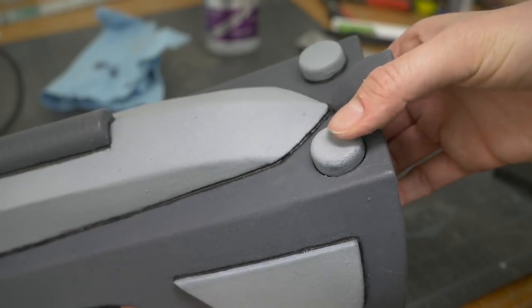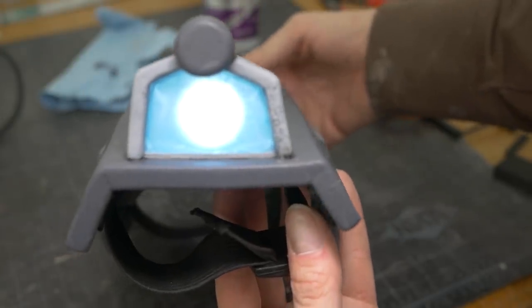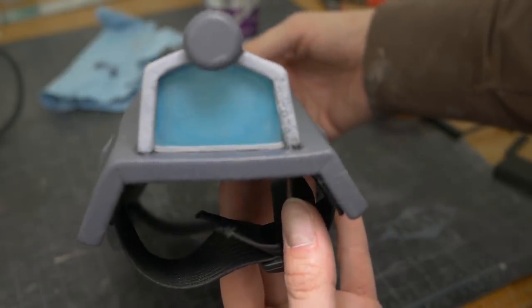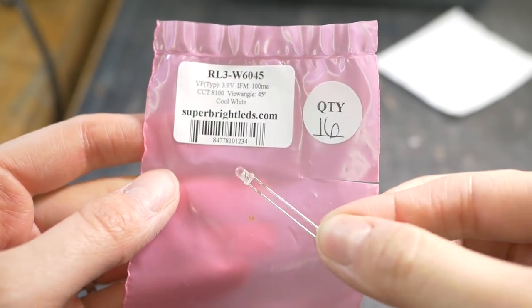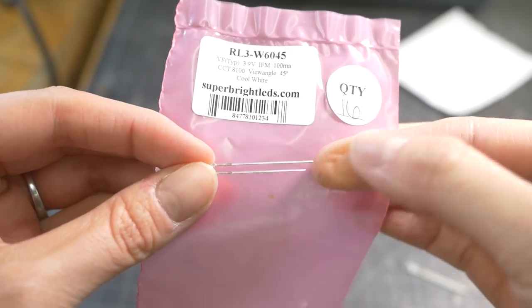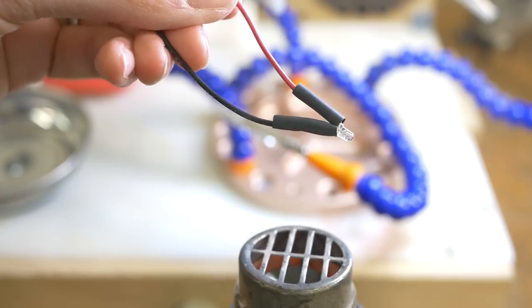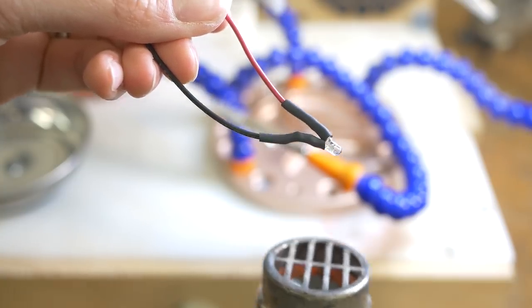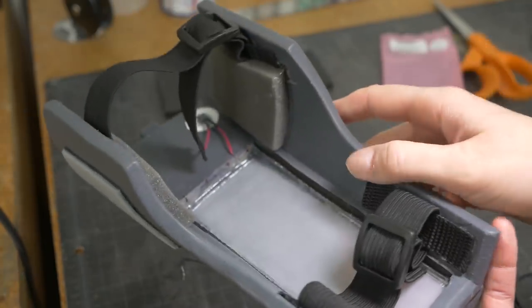I didn't use a resistor since I think the LED is 3 volts and the battery is about the same. Plus, I'm a rebel and I live on the wild side. In our stash of Black Magic supplies, I found some white LEDs that are a bit brighter than the ones I harvested. They also have longer leads, so they should be easier to attach. But who am I kidding? I still need way more practice before any of this is easy.